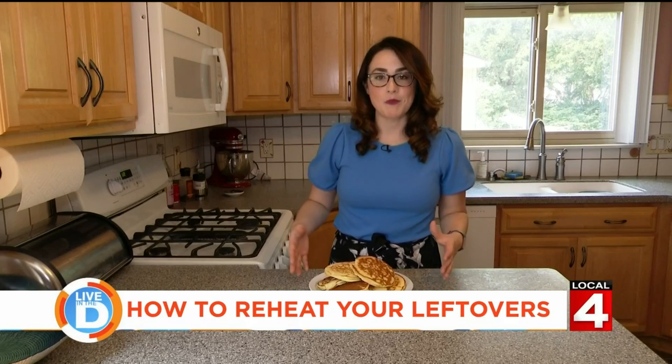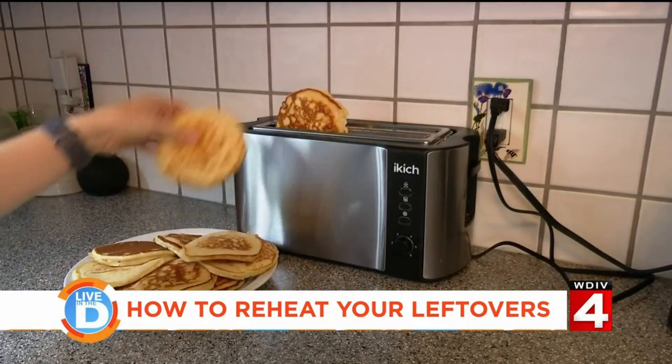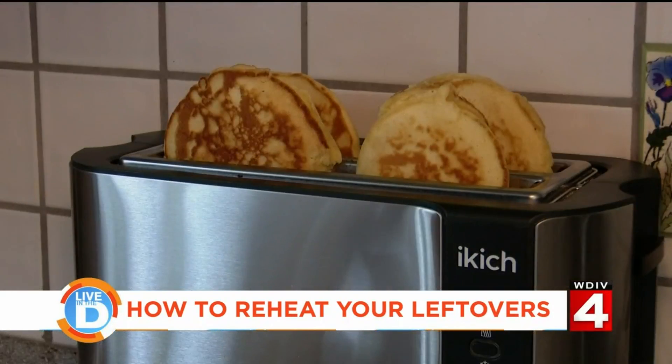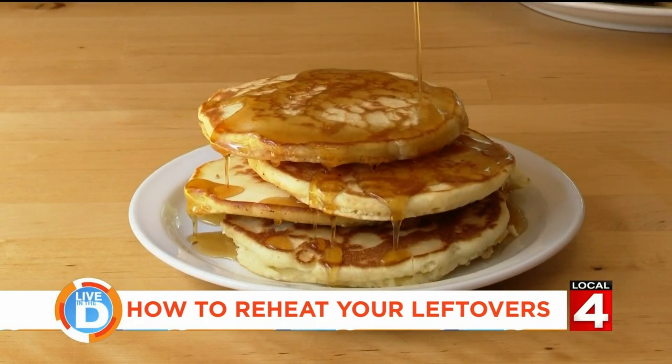If you made too many pancakes the morning before, save them and then reheat them using the toaster. It gives them a nice crisp, almost like a griddled edge, and the center warms up beautifully.